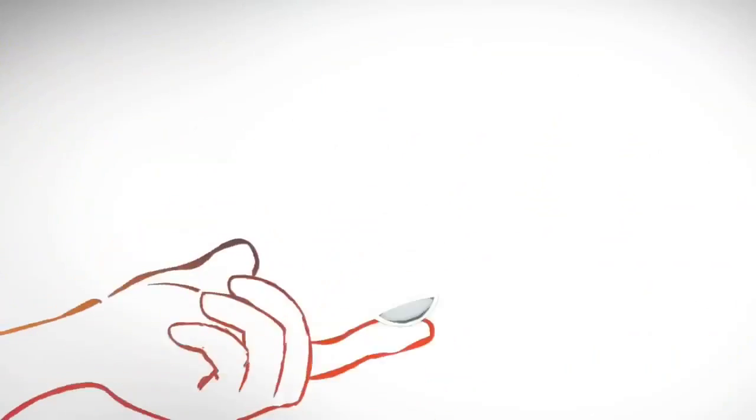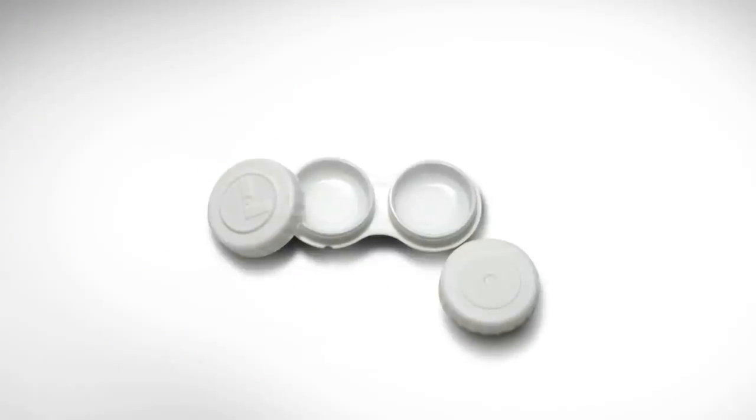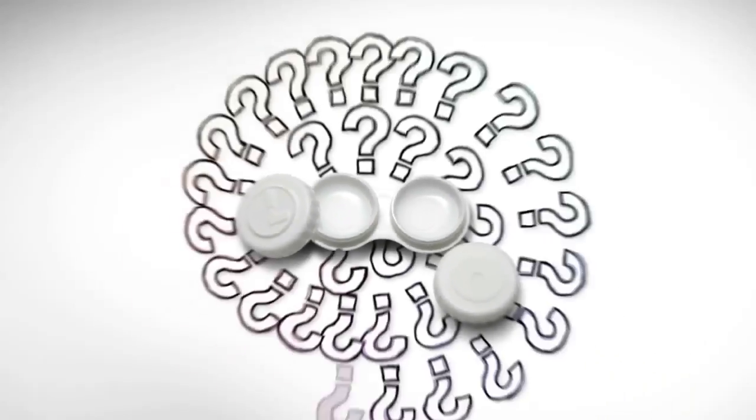Handling your contact lenses gets to be second nature pretty quick. Here's a typical contact lens case. Quick, are there lenses in it? With some brands, it can be hard to tell. Tricky.